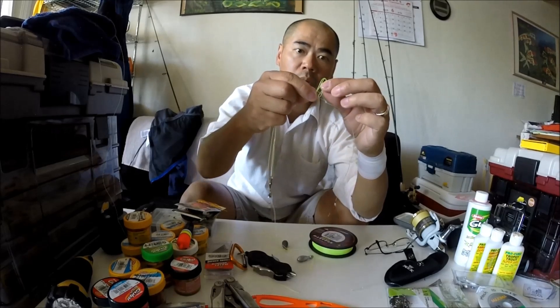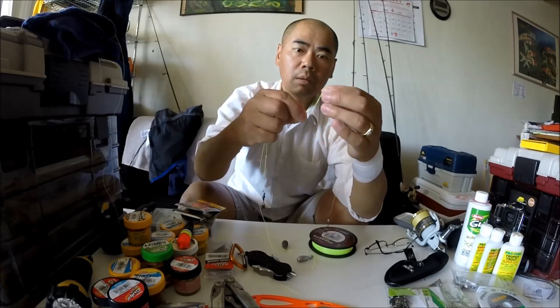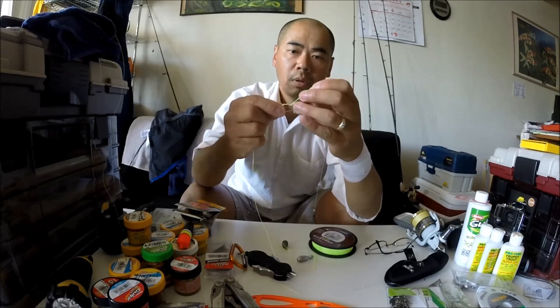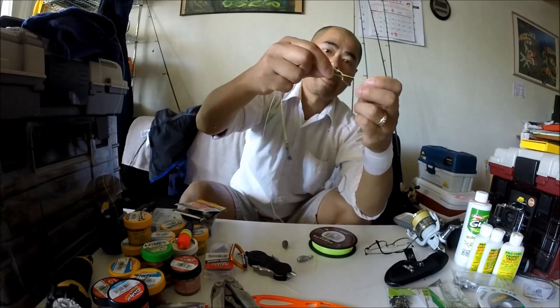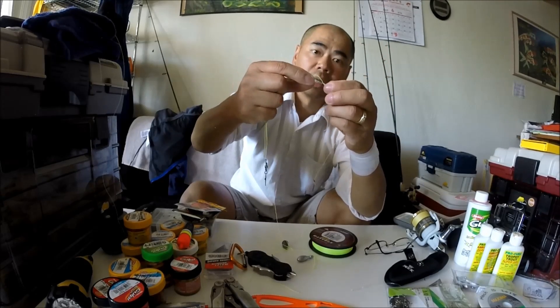One, two, and three — like that. So that's what it's going to look like. That loop is wrapped around that eye.